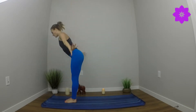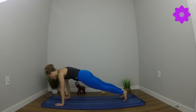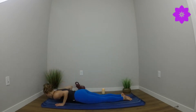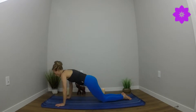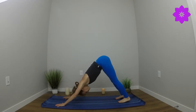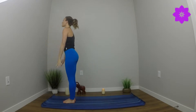Inhale, reach to the sky. Exhale, forward fold. Inhale, half lift. Exhale, high plank. Soften down to the knee, come all the way down to the belly. Inhale, baby cobra. Exhale, downward facing dog — that's sun salutation A. Inhale, look forward. Step all the way up. Reach up and rise up. Hands to heart center.